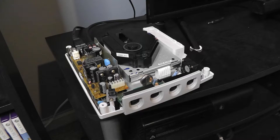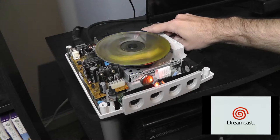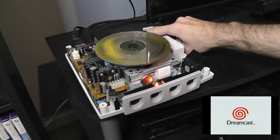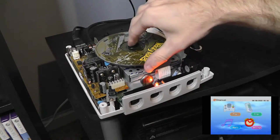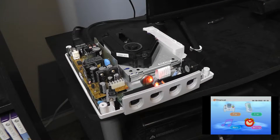Before I remove the drive I want to show you the problem I'm experiencing. We'll turn the Dreamcast on and trick the system into thinking the lid is closed. You can tell it's really straining to read the disc — it'll eventually just give up. As you can see, the disc is not that bad so it should have no trouble reading it. So we're going to swap this drive out and hopefully the new one works.